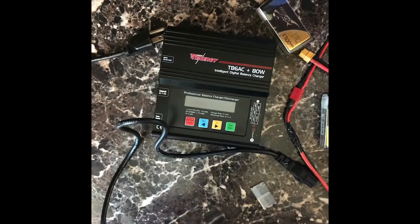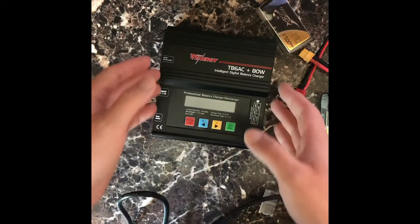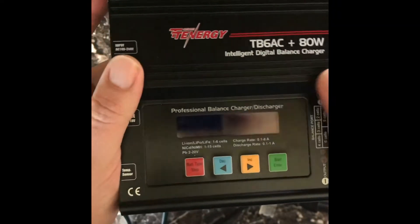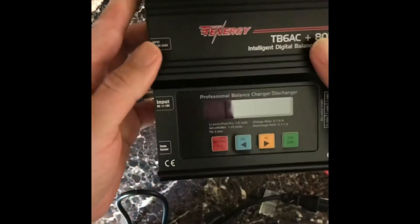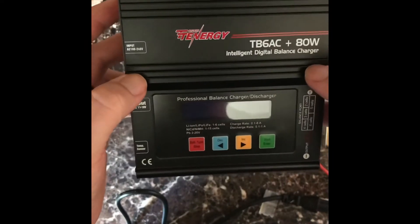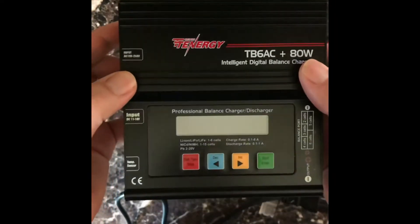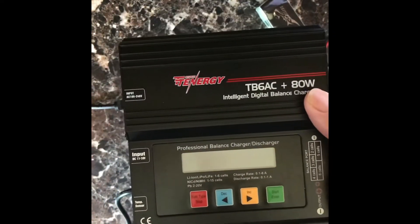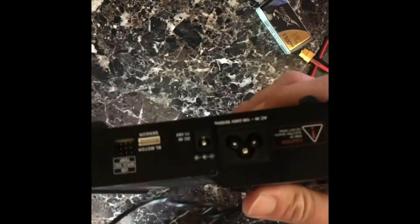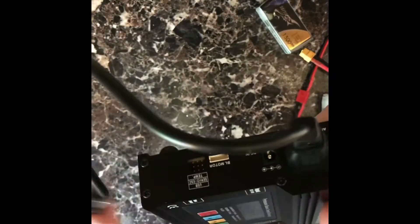Hey guys, this is Brandon from Toddwater Aerial Solutions. Today I've got my lipo charger set up — I went with the Tennergy 80 watt balanced charger/discharger. This thing does all kinds of stuff: check your voltage, test your motors, lots of things for RC power. I'm just going to be using it for battery charging. Cool thing about this one is it's got a built-in AC power adapter, so it's pretty much plug-and-play — just plug it in the wall.